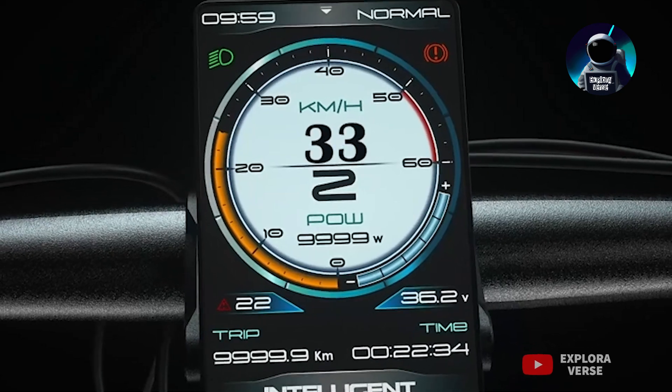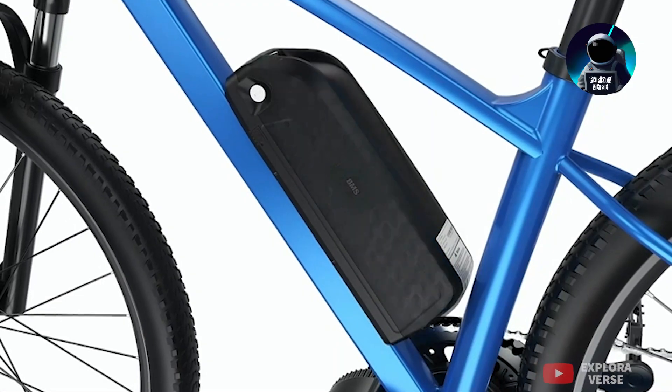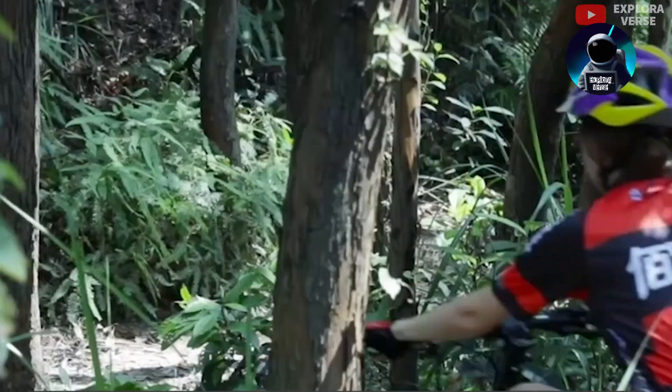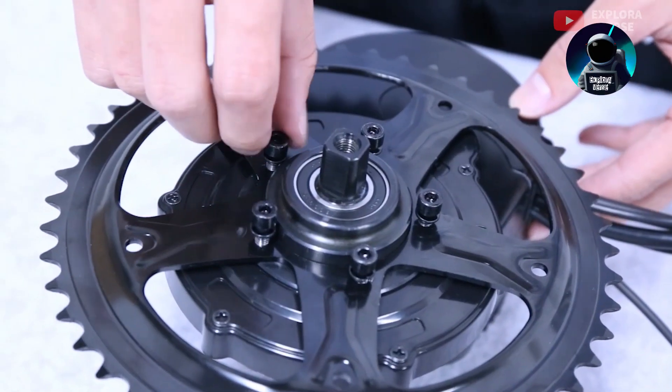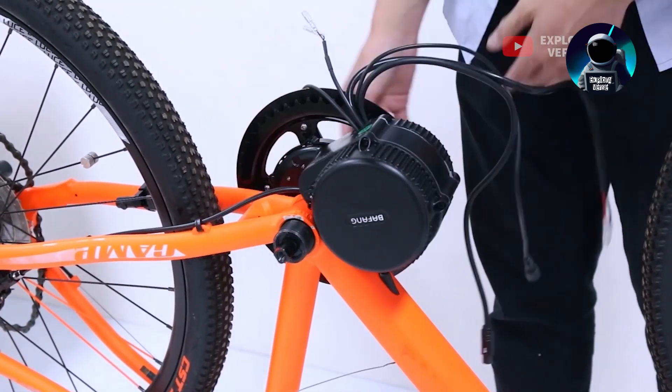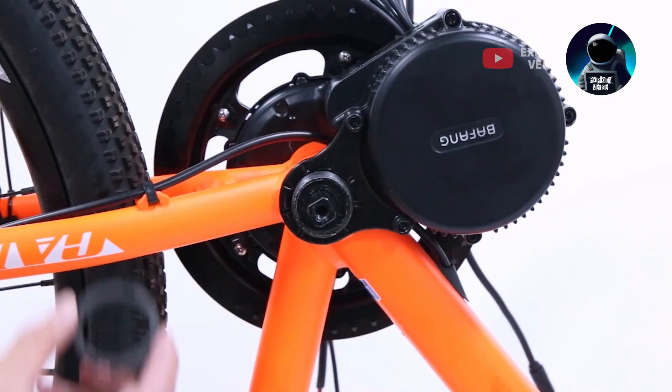The integrated controller ensures great performance with minimal noise, making rides more enjoyable. Plus, the motor is highly efficient and consumes power frugally, ensuring a longer battery life.